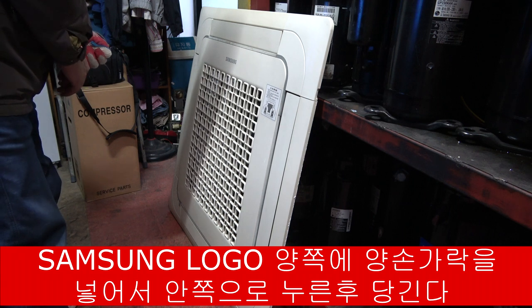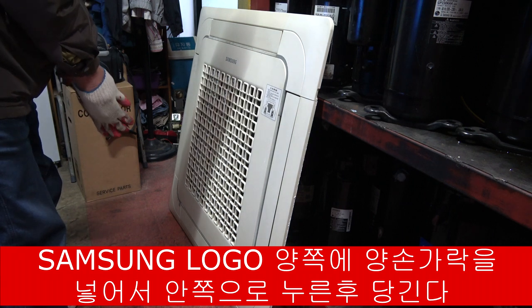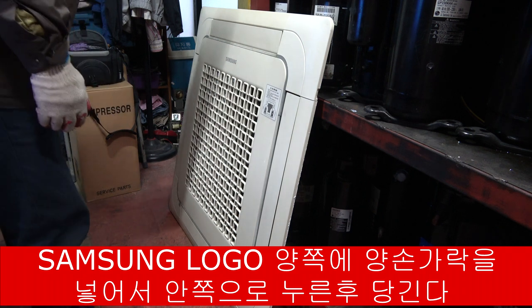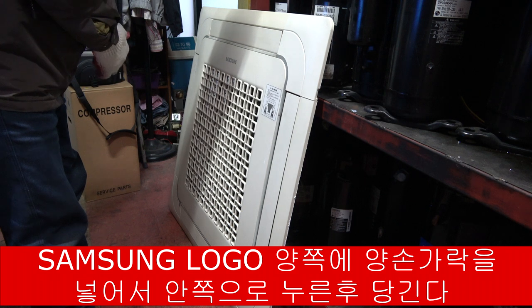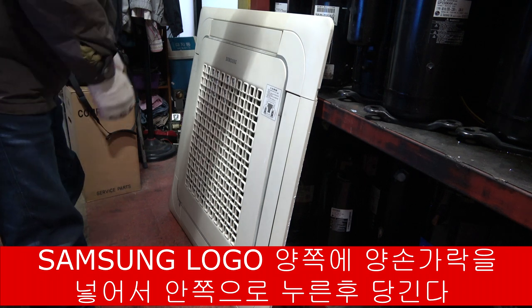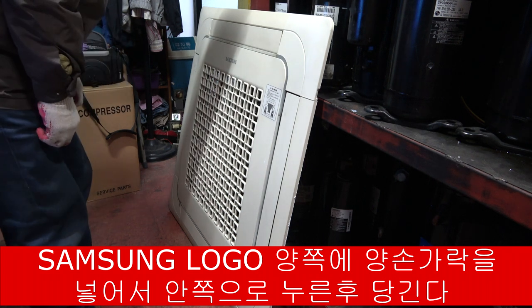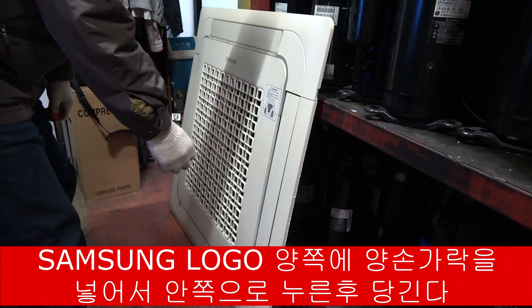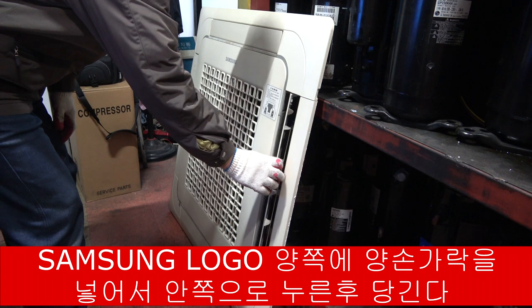Samsung 1000종형 에어컨 판넬을 한번 열어보겠습니다. 안 열어보면 처음 보는 사람이 열면 조금 어려워요. 제가 설명서를 토대로 판넬을 한번 열어보겠습니다. 보니까 아크릴을 이렇게 열어라 그러네요.